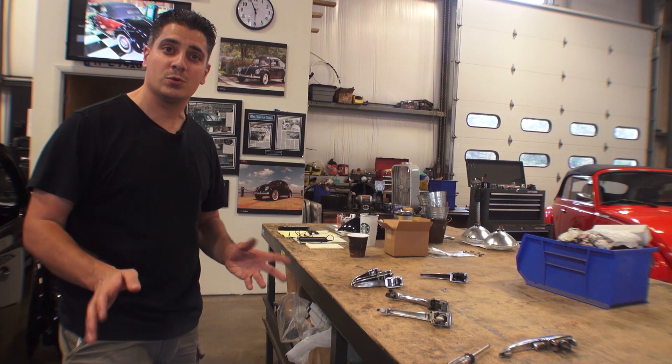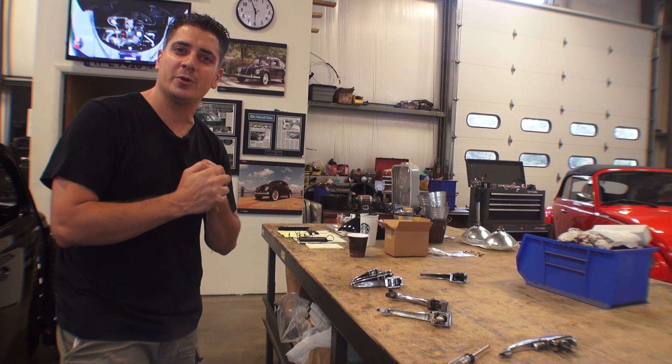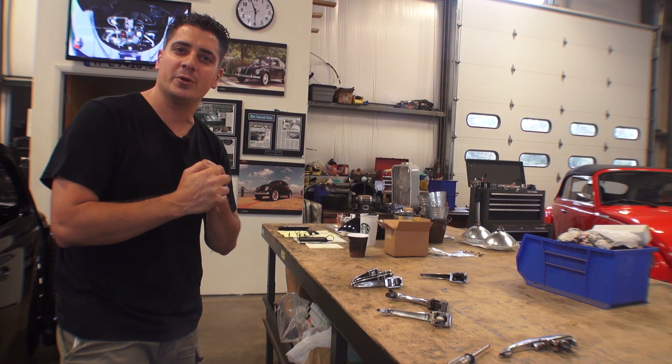So that's that tip for today. I hope you enjoyed it. If you guys have any questions whatsoever, feel free to email me — Chris at ClassicVWBugs.com — or visit my website at www.classicvwbugs.com.